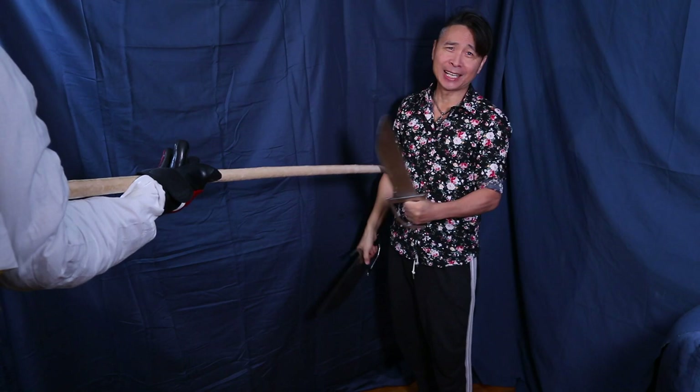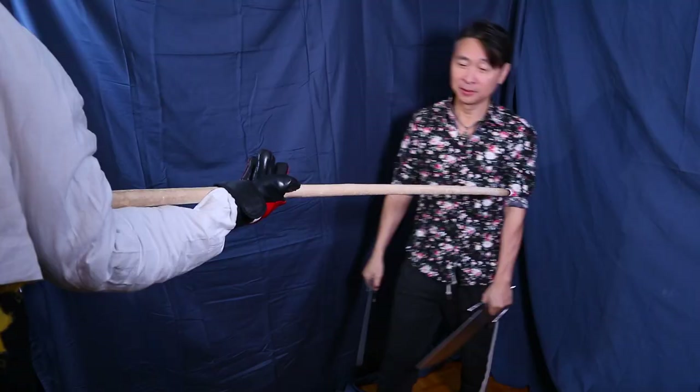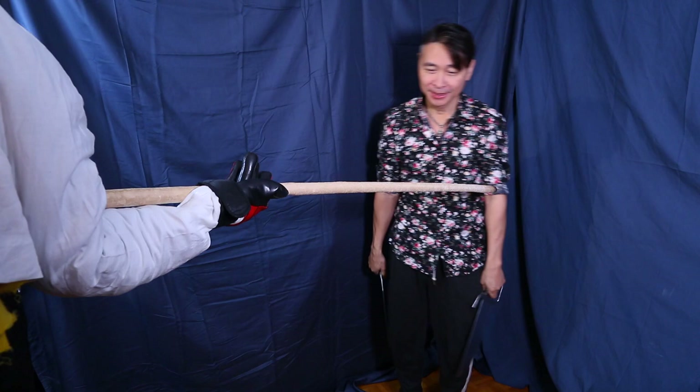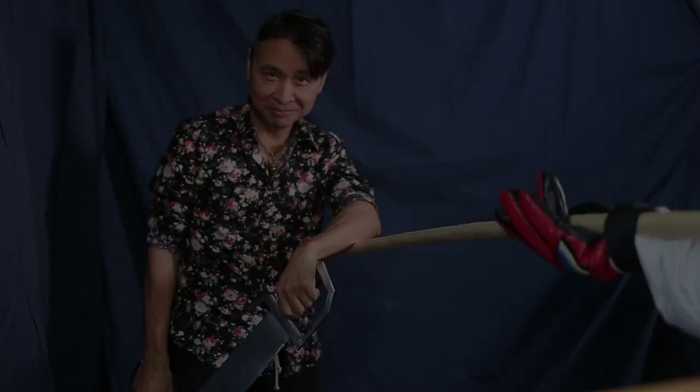And that is how this move is performed — one movement, one beat, no hassle, and you're done. Wear a mask when you're out, stay safe everybody, and have a nice day. Thanks, bye.